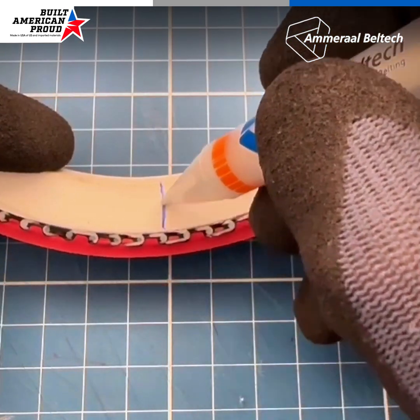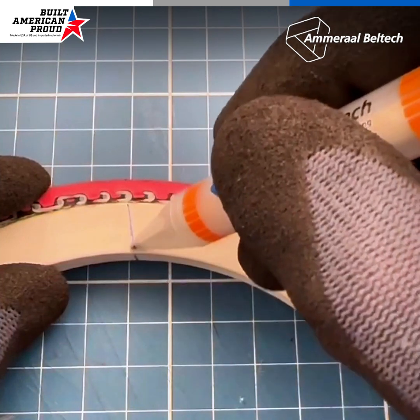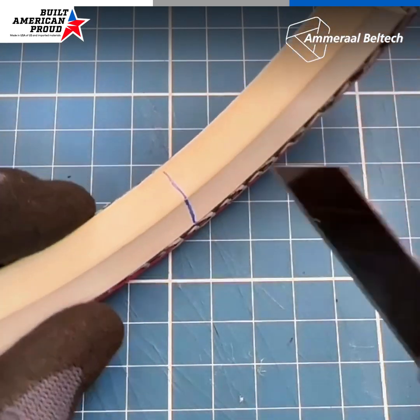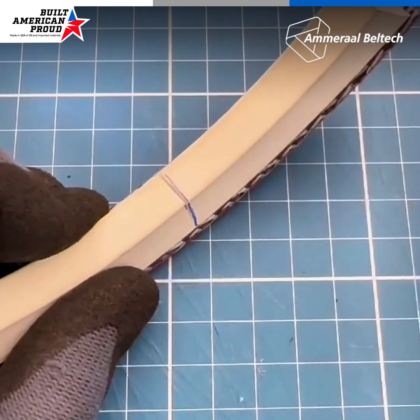First, mark the splice point along the belt. Next, carefully cut the guide until you reach the spiral, making sure to cut above the pin to avoid damaging the spiral.